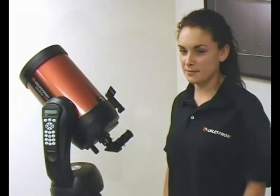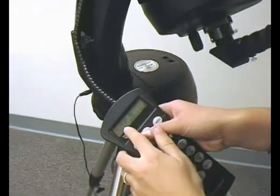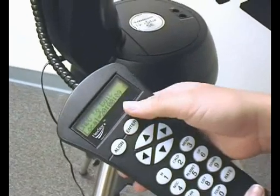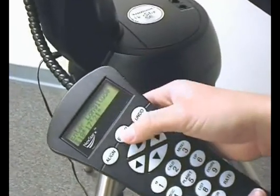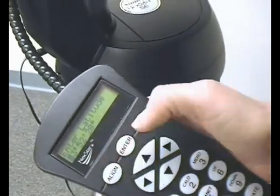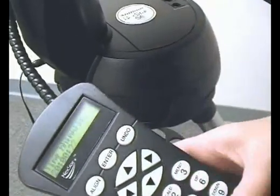Now that our telescope is completely assembled, we need a power source. We can either use 8 AA batteries — user supplied — that you insert into the battery compartment, or you can purchase a Power Tank 17, which basically uses a cigarette lighter. You plug that in and then make sure that the cord is plugged in below the hand control. Then you power your telescope on. The fastest and easiest way to align your telescope is using our revolutionary SkyAlign method.